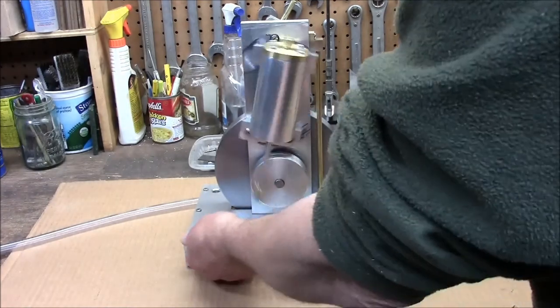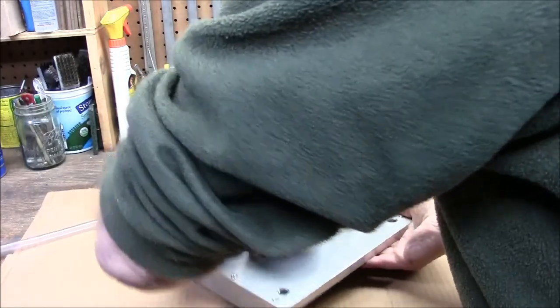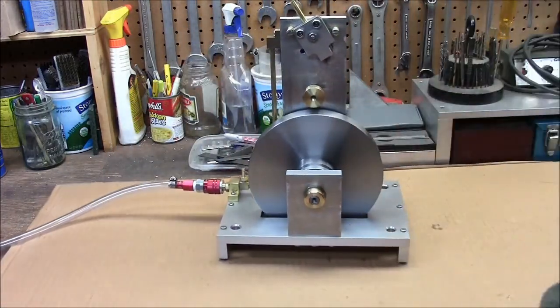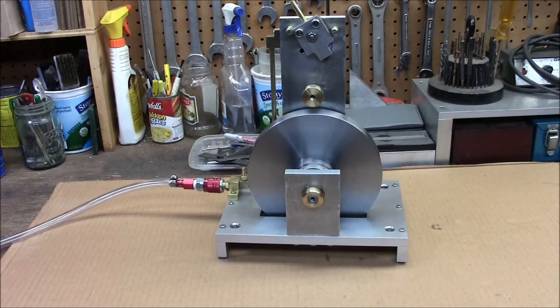That flywheel is an inch thick, 8 inches in diameter. It gives a lot of momentum to the engine. It's on roller bearings — tension roller bearings.